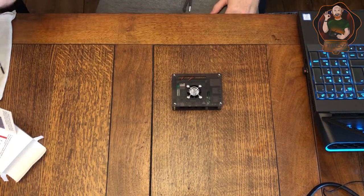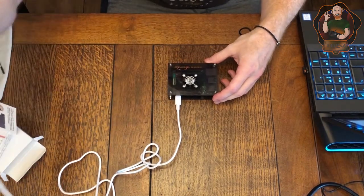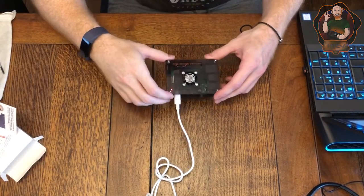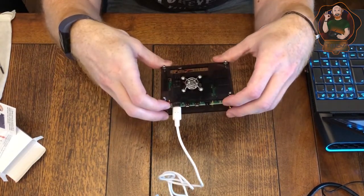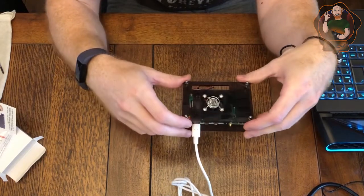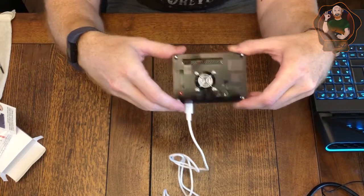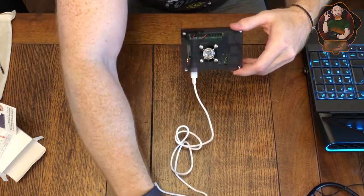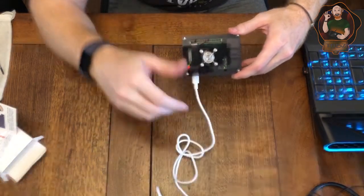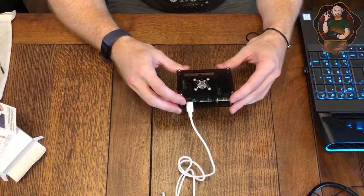And before I forget, just to show that hopefully the fan works — let's plug her in. And yeah, amazingly, I can barely hear it, but that is definitely working. I can feel a little gust of air, and maybe if I bring it close to the microphone, hopefully you can hear that too. So yeah, there we have it — our GeekPi case and our Raspberry Pi 4.